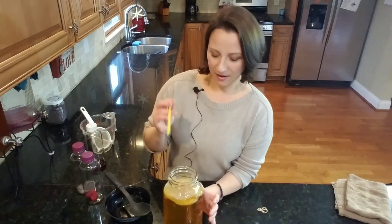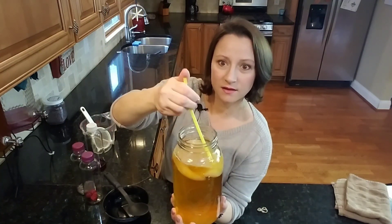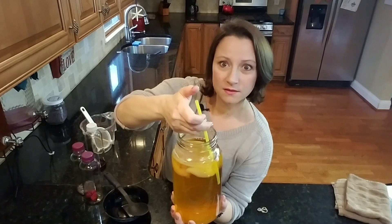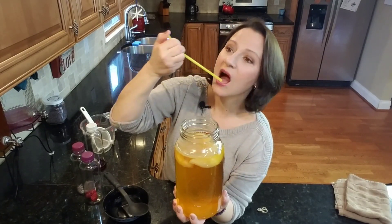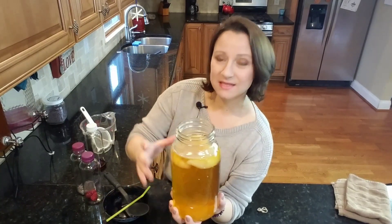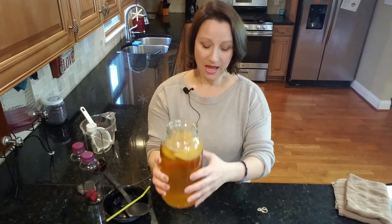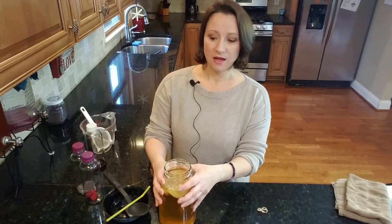We're going to take a straw and dip it into the side, put your thumb on top so it holds some kombucha in there, and then taste it. Mine is a little bit tangy, a little bit sweet, and lots of bubbly - perfect, just the way I like it. If you taste it and it's not ready yet, just put your lid back on.